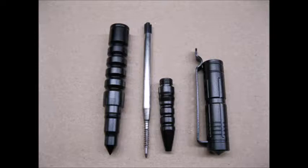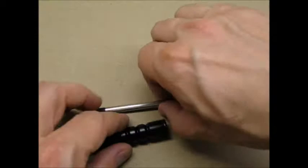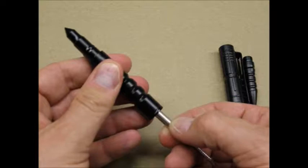Here's the pen disassembled. I am assuming refills are readily available. I was impressed with how much of the top of the pen is solid aluminum, which gives the pen a nice weight and solid feel.